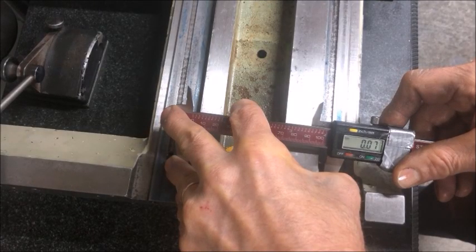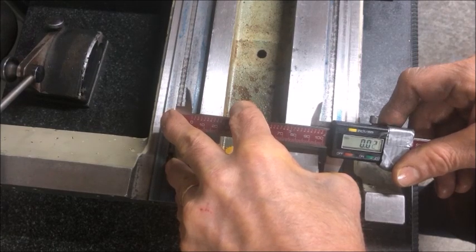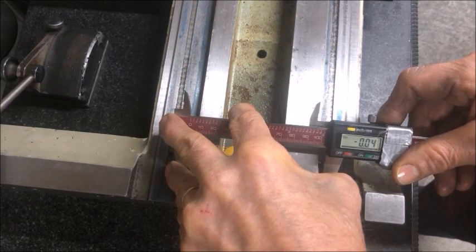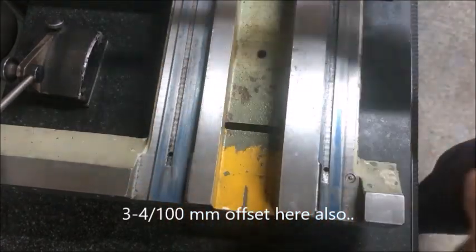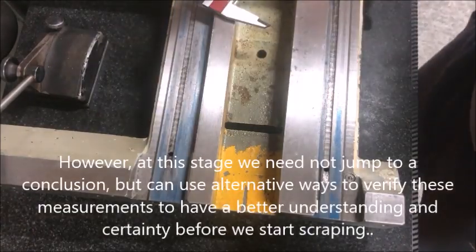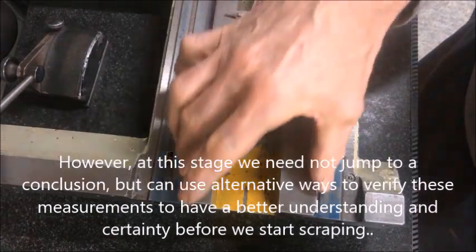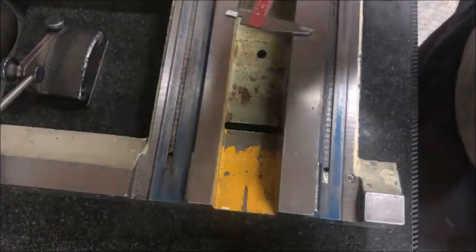Measuring at the other end — going up: zero, one, two, three, four — so about four hundredths of a millimeter at this end. So the wear seems to be somewhere in the middle and toward this end. But we don't want to draw conclusions yet; we still want to find an alternative way to measure and confirm.